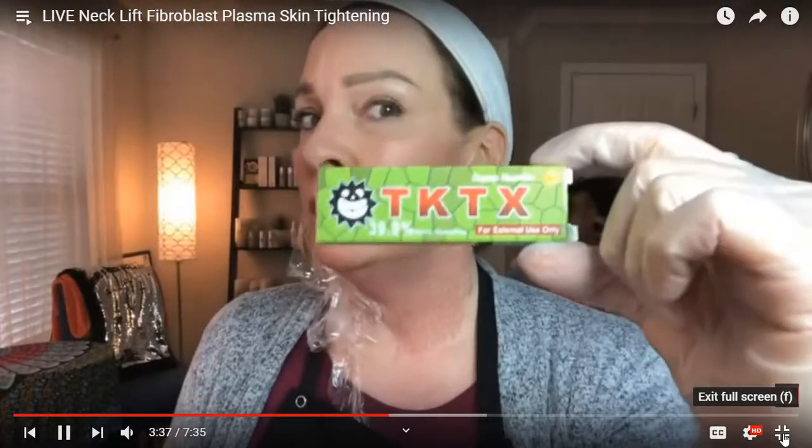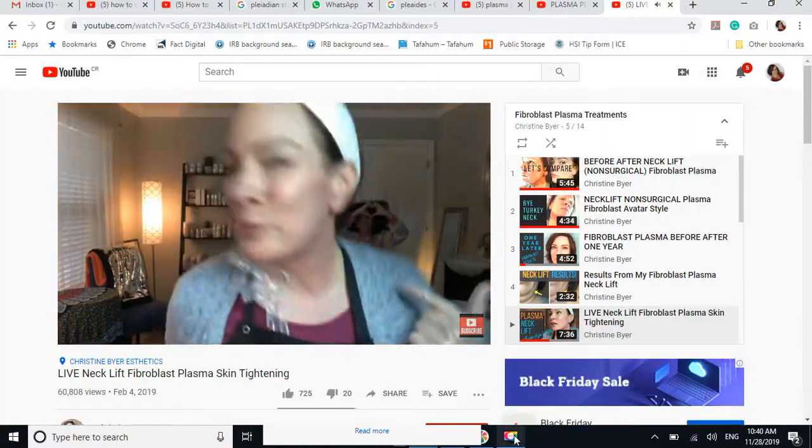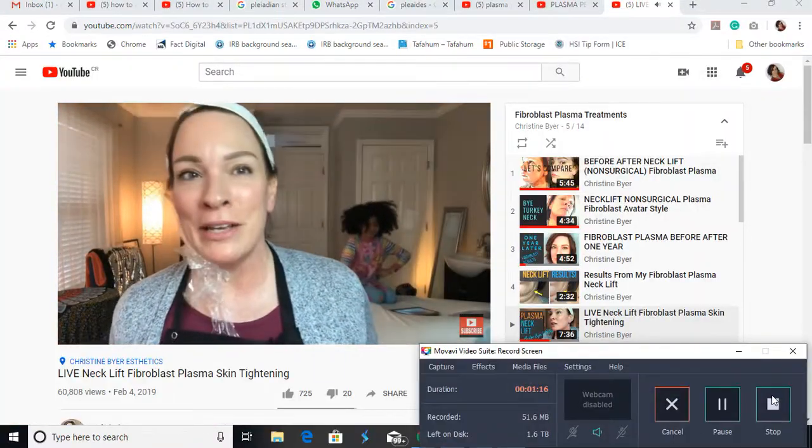I have done half of my neck and I actually am liking this TK TX stuff — it's pretty much the bomb. I hardly felt this at all. It's really hard to get up behind the back of my neck, so I'm not going to be able to reach that area.